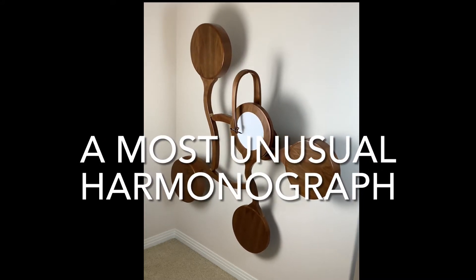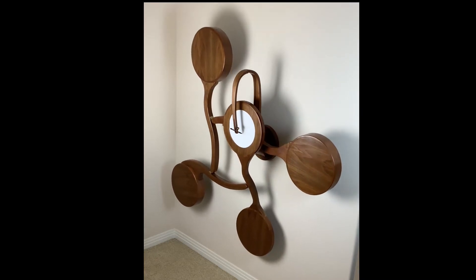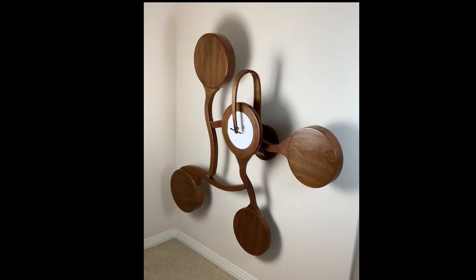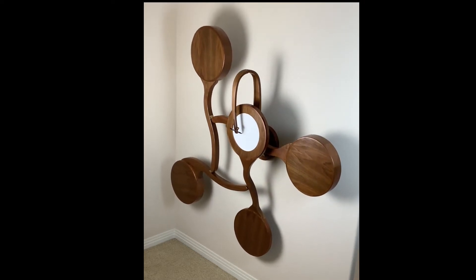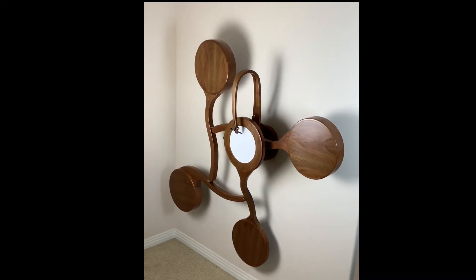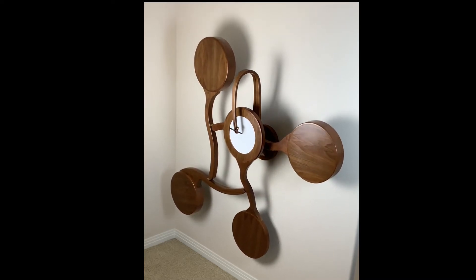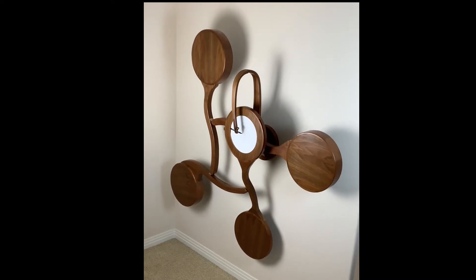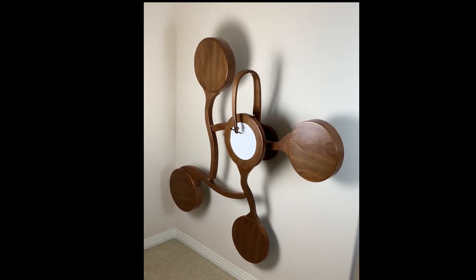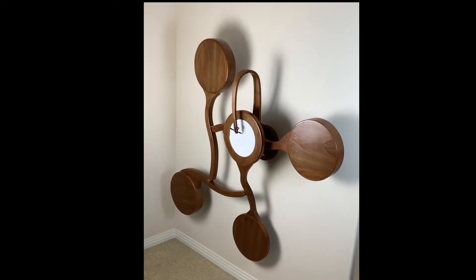This harmonograph is the result of a self-challenge to design and make the most unusual configuration I could think of. I also wanted it to be a display piece that was as amusing and interesting as I could make it. I was willing to challenge my woodworking skills and try some new techniques. I liked the modern aesthetic of a simple and unadorned structure with smooth curves and a minimum of straight lines and corners. Appearance was the primary goal, with drawing quality a low priority.